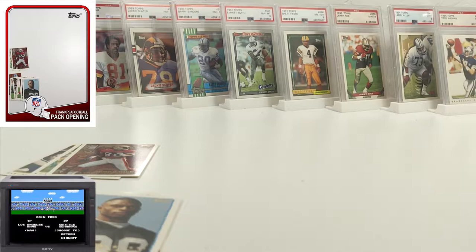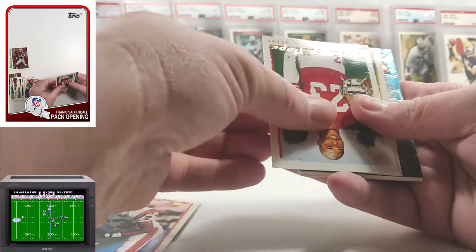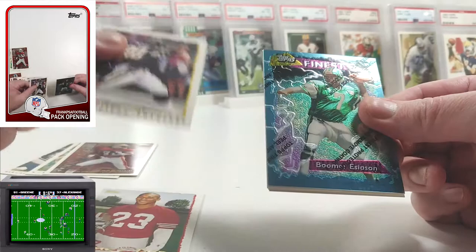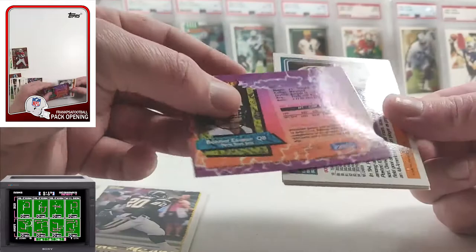These are a little bit stuck together — that's disappointing, but it is what it is. Corey Sawyer. A Marquez Pope. Natron Means. Boomer Esiason — Topps Finest. Well, it's not the refractor, so that's still out there somewhere. But those 95 Finest inserts are pretty cool — they're super obnoxious but really cool.